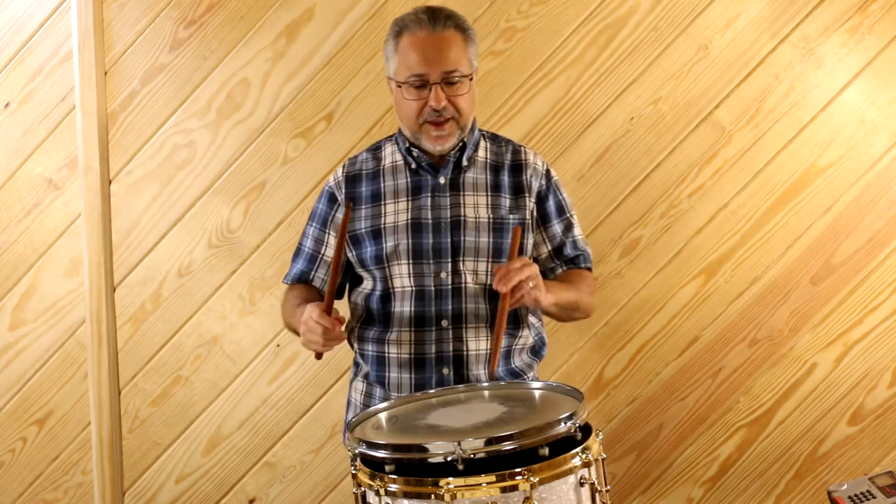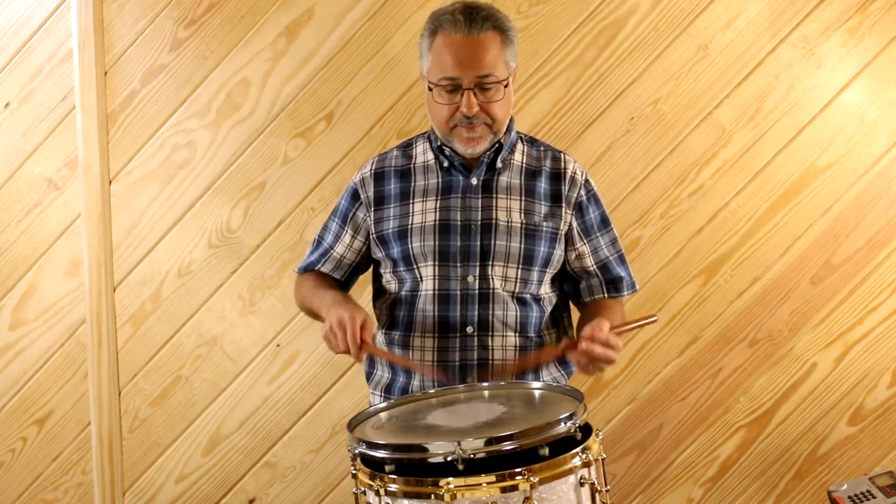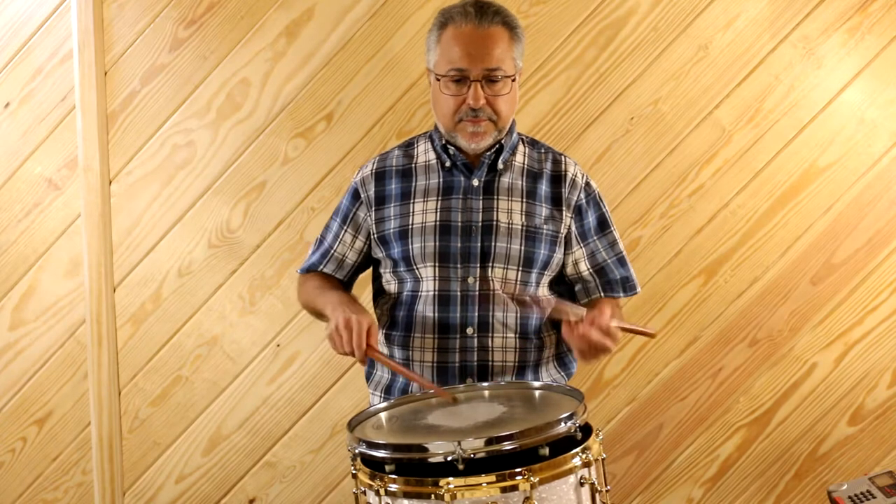What you always want to do — and I've said this in all my videos — is bounce. Let the stick bounce. As soon as you start dead-stroking, you're hammering nails. Those micro tears in your muscles and tendons create scar tissue over time, and that limits your flexibility. Some of you have emailed me saying you can't move your wrist past a certain point. You probably have some scar tissue in there from something. So play off the drum, not into it.